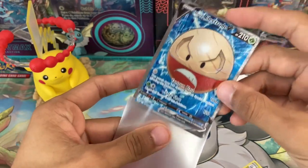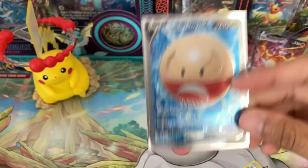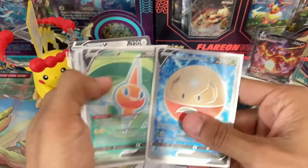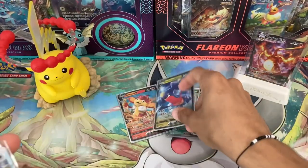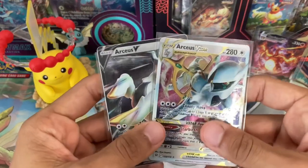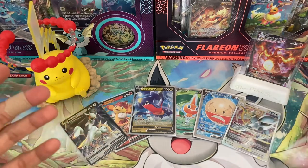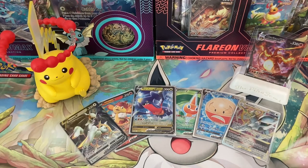It's a full art — Hisuian Electrode V. At least it's not just another V card, it is a full art which is pretty good, but no alternate arts and no character rares for the day. Stay tuned — going to show you guys the hits that we got. I want to mention that if we include the Charizard box from the last opening and add it to this box, we basically opened an entire booster box worth of packs and didn't get any alternate arts, or even a rainbow or anything of that sort of value. These are our metal cards of course.